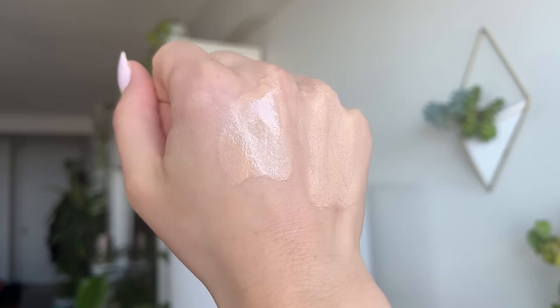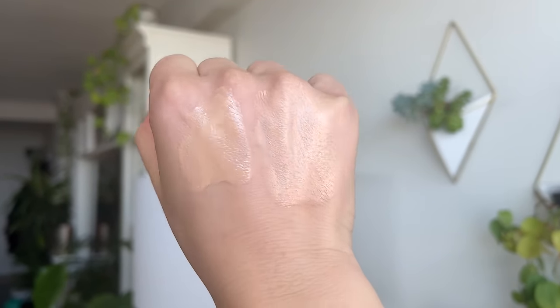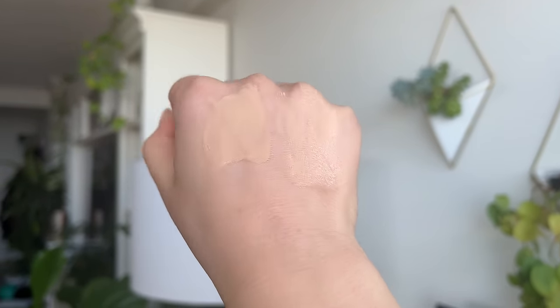I also have the Chantecaille Future Skin Foundation — this isn't marketed as a skin tint, it's marketed as a gel foundation. This and the Danessa Myricks Yummy Skin are kind of my go-tos for a light wash of coverage. I like the Chanel Water Fresh Tint as well, but that's barely any coverage — it's a whole other level. When we look at the Chantecaille, it does have that glisteny gel-like texture. In the swatch you can see it gives a nice dewy, glass skin look with a little bit of translucency, but it's not anywhere near as dewy as the Hourglass. This is a holy grail for me, but it is very expensive — around $89. If you can't find it on sale, check out the Danessa Myricks — that is my top pick.